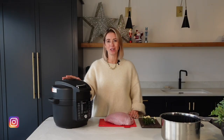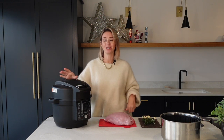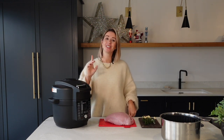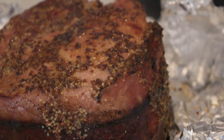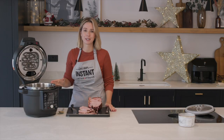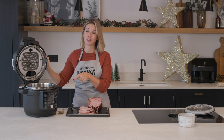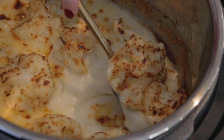I am partnering with Instant Brands on this video and I am giving away one of their Instant Pots. I have a competition running over on my Instagram, but if you comment down below with 'win' you could be in with a chance of winning. The competition closes on the 16th of December so get commenting quick. A couple of weeks ago I filmed two more Christmas recipes cooked in the Duo Crisp with Ultimate Lid — I will link that video down below in the description box.